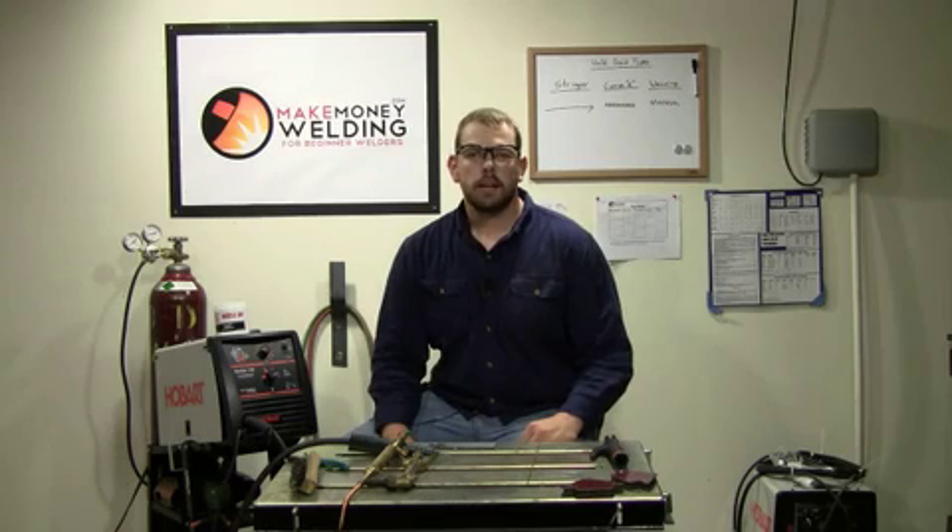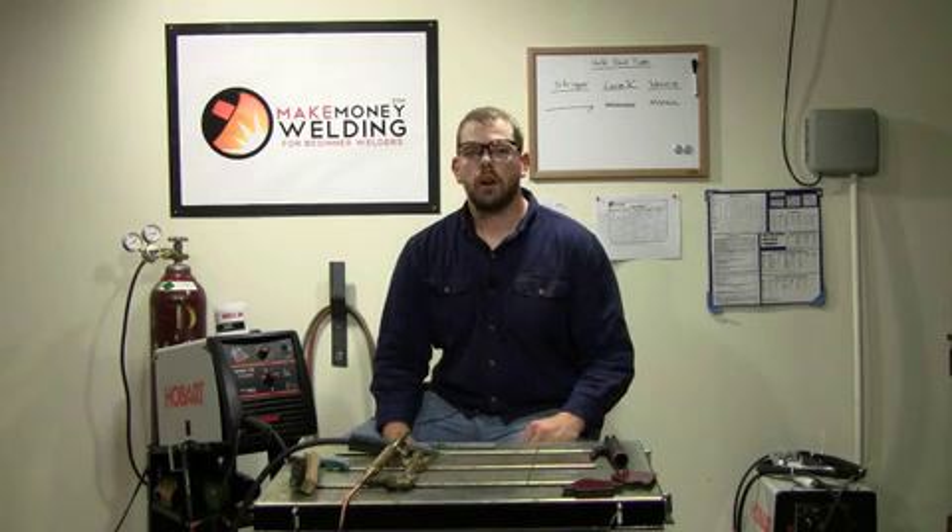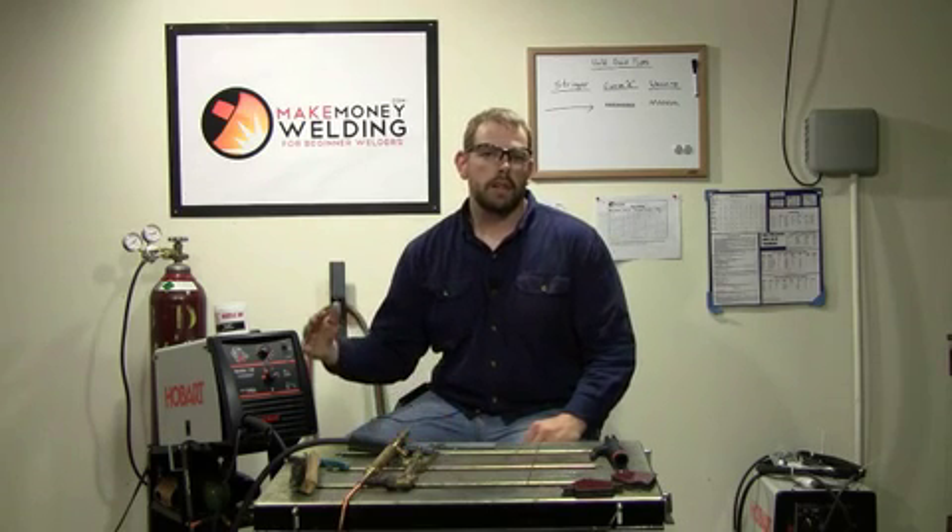Welcome back. In this video we're going to be talking about an overview of all the different welding processes. We're going to start with the least advanced and move up to the more advanced welding processes.